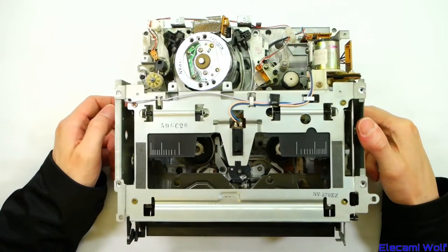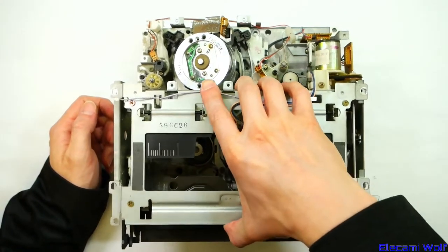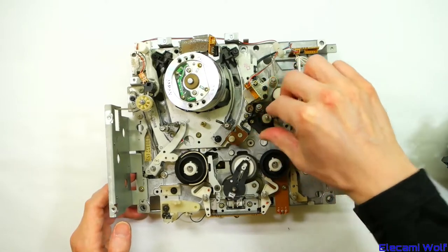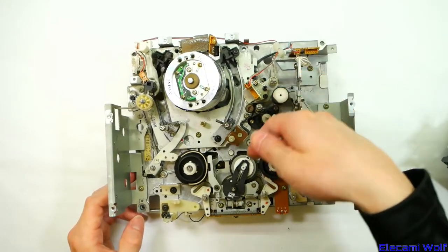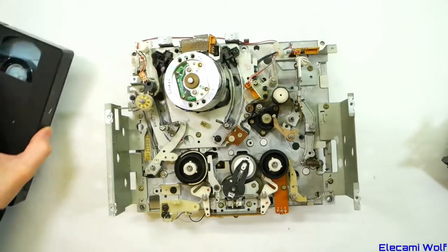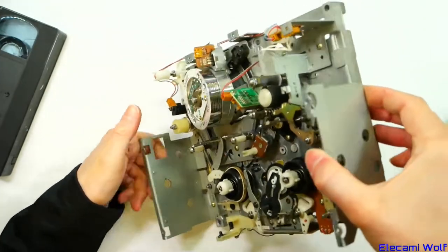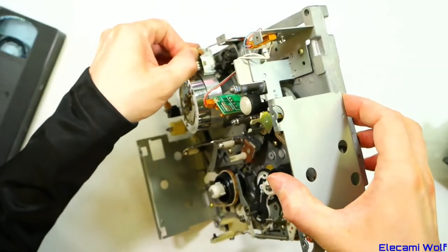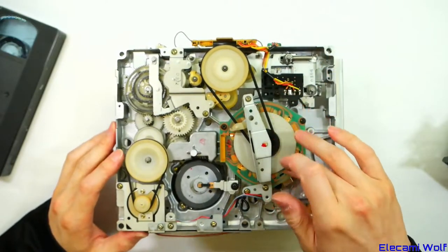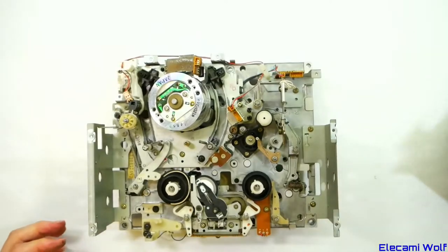We've got a National/Panasonic consumer VHS mechanism from an NV370. Very standard mechanism with the idler there — the capstan drives it, pinch roller up on that side. The capstan goes up through this hole so it's on the inside of the tape. Standard heads, erase and audio and control head. They put a voltage regulator in there to keep the head drum slightly warm to avoid condensation forming. On the bottom you can see the mode switch and the capstan loading motor.